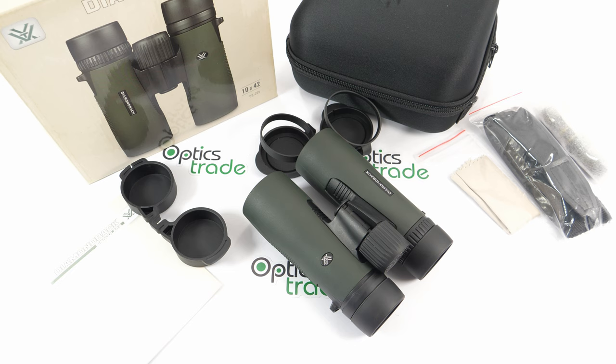But considering the price, these are really a great choice — durable, with a great image. So I think these binoculars are a great choice overall. Thank you for watching. If you found this video useful, please give us a like and subscribe to our channel. See you next time.